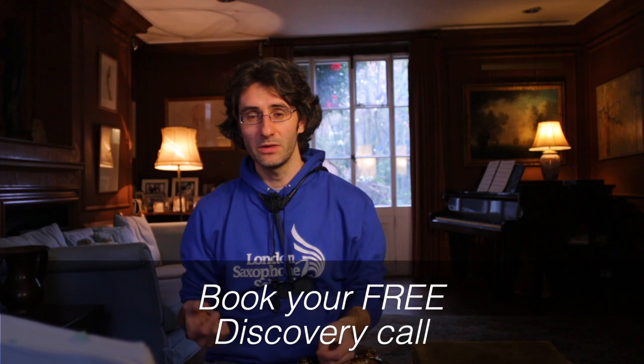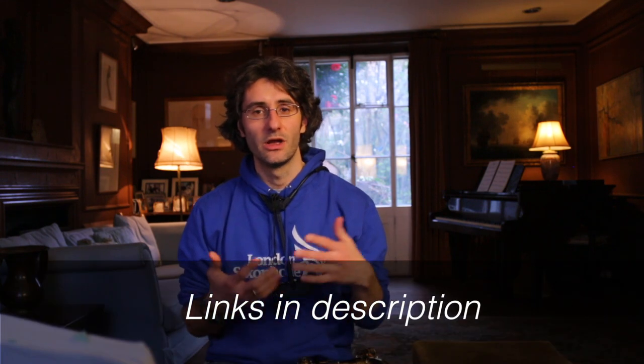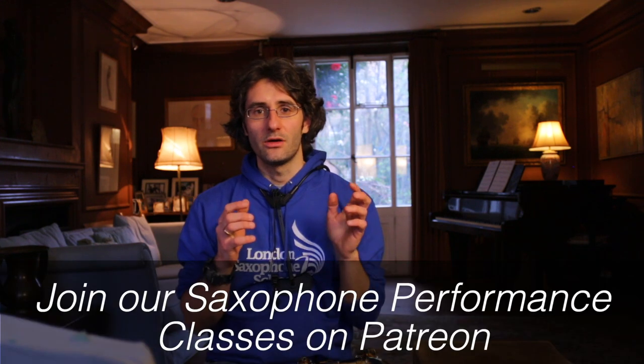What you want to do is break down bars and sections as much as you can - that's the secret. It's not playing from top to bottom a hundred times; it's playing little sections a hundred times so they actually become super strong and easy. I hope that makes sense. Subscribe to see more videos like this - I have many planned. Comment below if you have questions about Take Five, how to practice, or saxophone playing in general. You can also book a free discovery call with me or join our saxophone performance classes on Patreon. See you in the next video - take care!